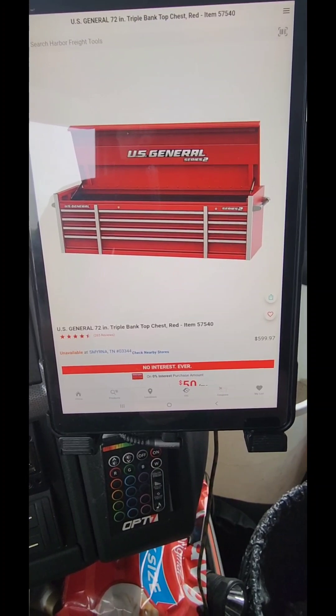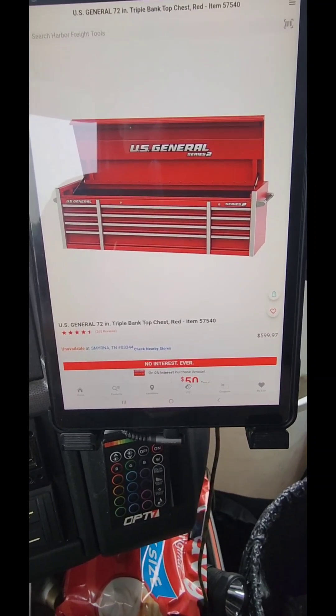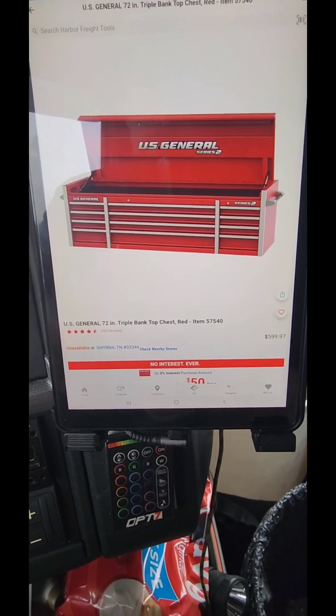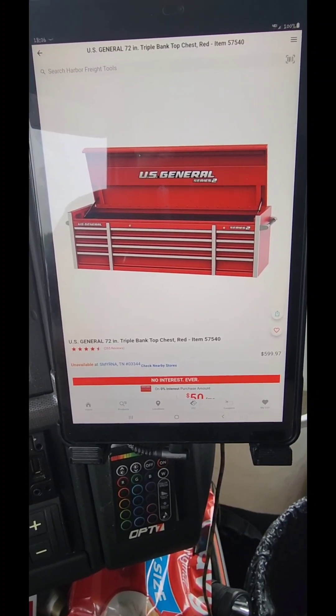Even the ICON line at Harbor Freight is pretty decent for the bang for the buck. But you've also got to remember, the ICON line is more pointed towards the professional mechanic in a professional shop.